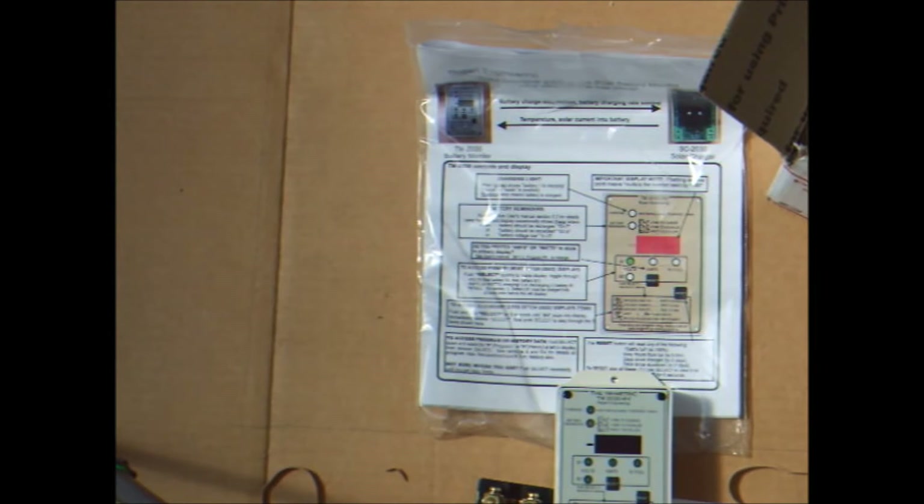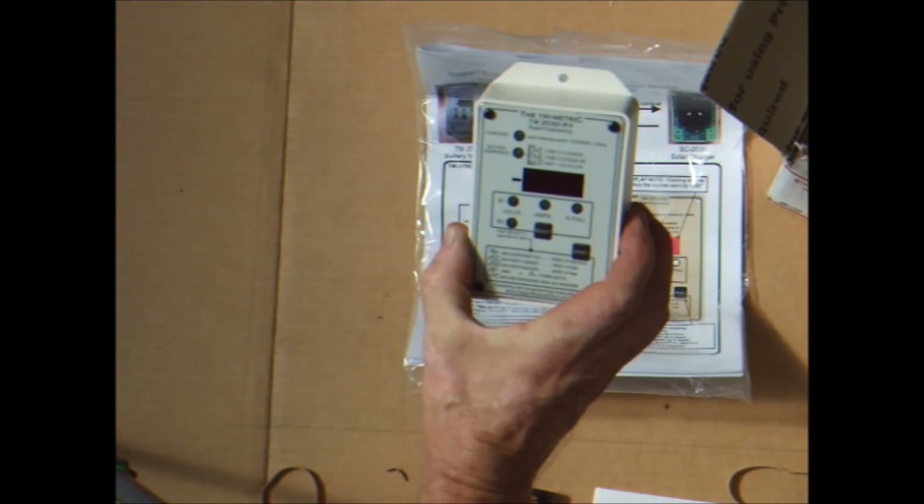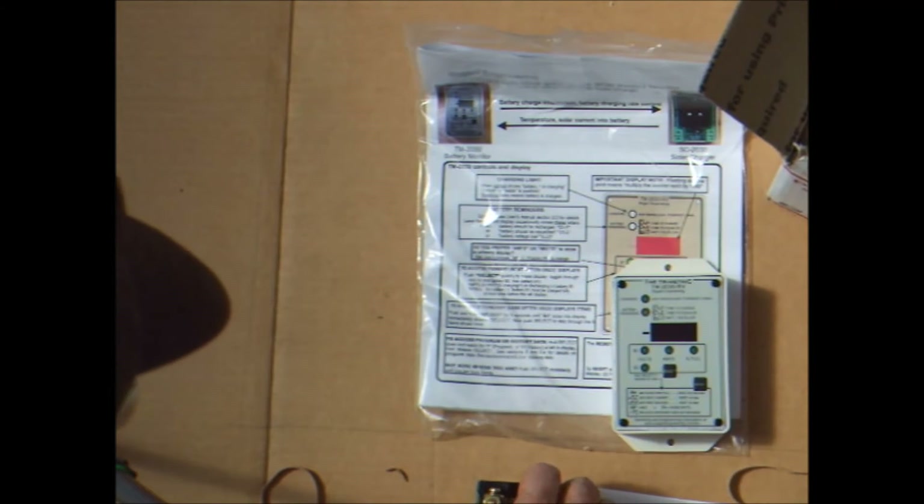I only have some rough estimates of what the batteries supply overnight, so once I hook this thing up, I should know exactly. The only problem is I can't hook this up at the present time, as I need to do some major rewiring on my battery bank. Sit tight until I can get that underway, and then I'll be back when I'm ready to connect this to the rewired battery bank.